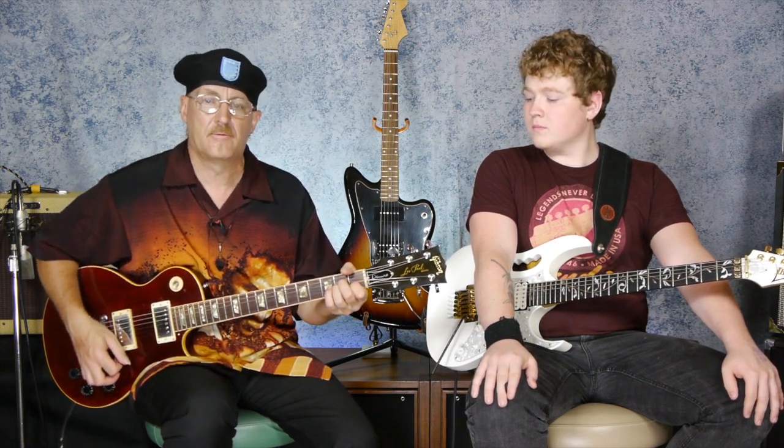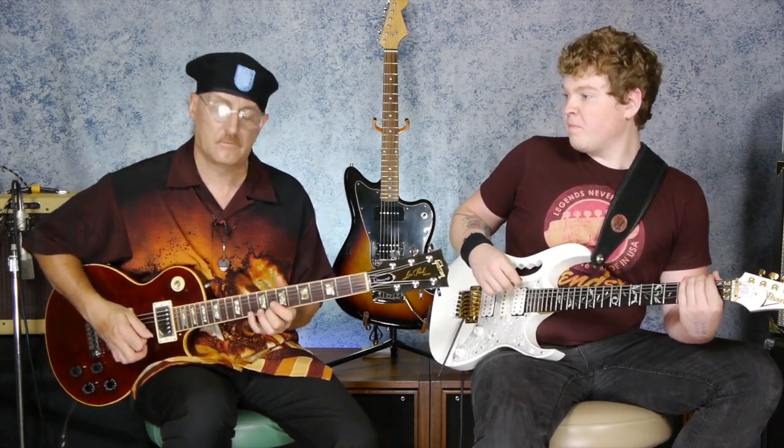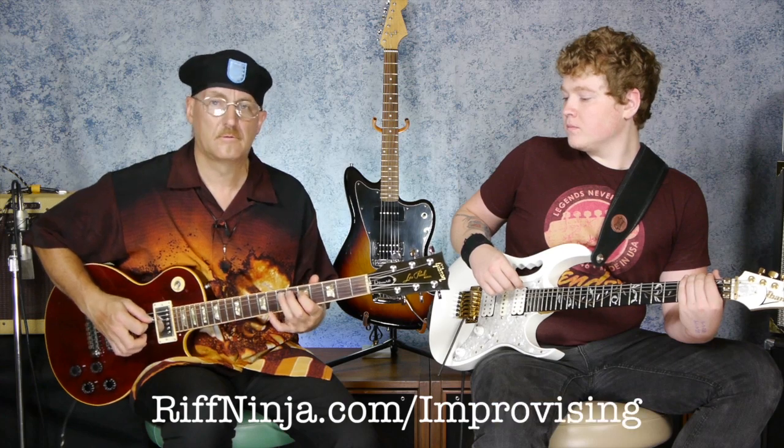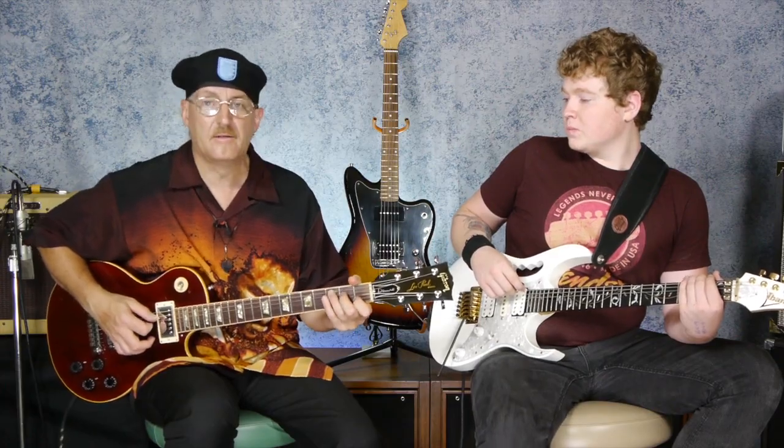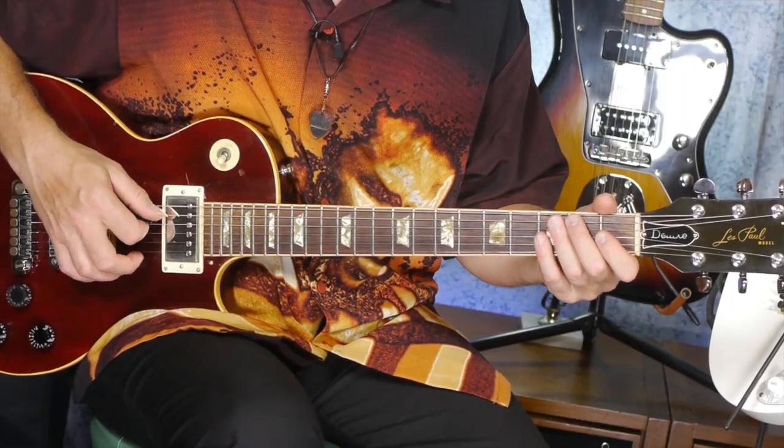It's basically a C major, a G major, and an A minor — and we add a little bass run to it too. This is a little theory lesson here, so just be patient with me for a minute. We'll explain to you why we'd be using this scale over a chord progression that starts on a C, and there's a little bass run that comes in just before it.